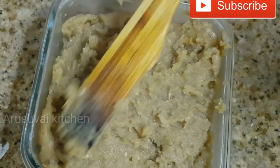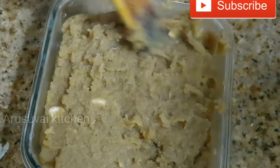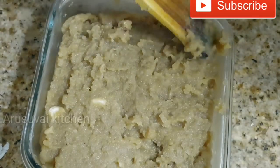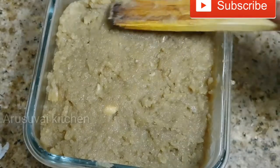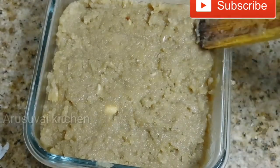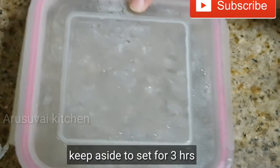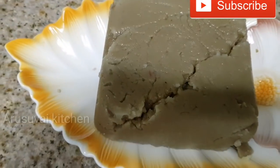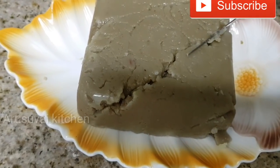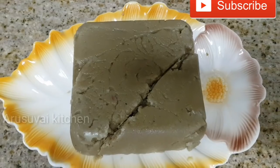Set it up and press it. We have to wait for 3 minutes to set it up. Now we are ready after the 3 minutes.